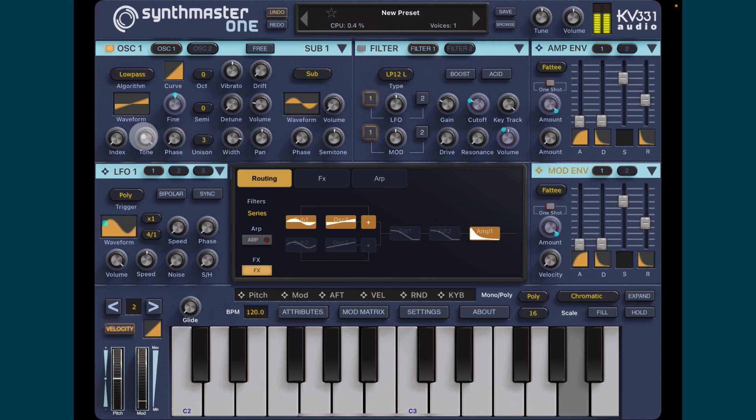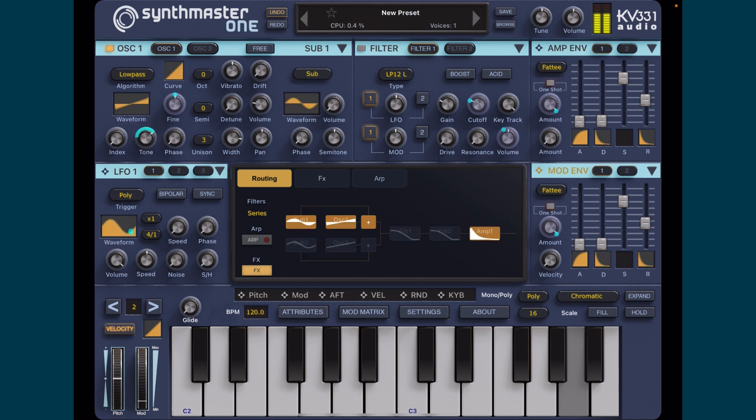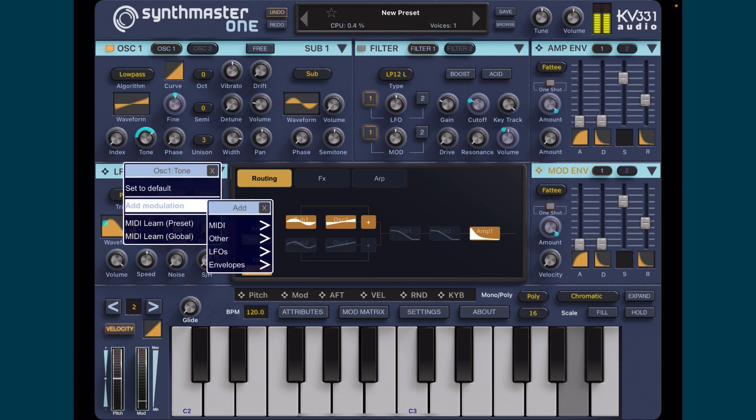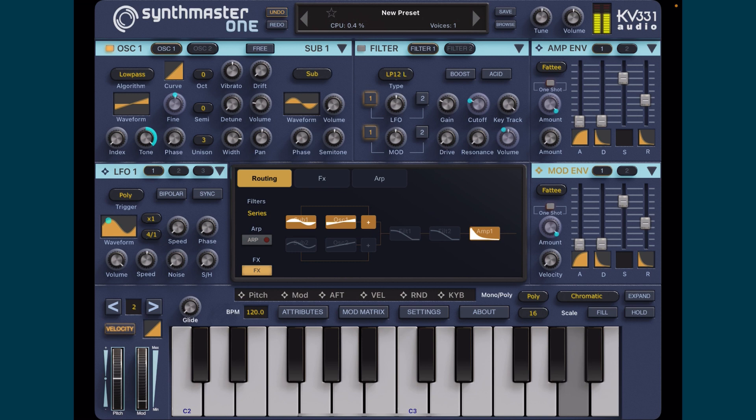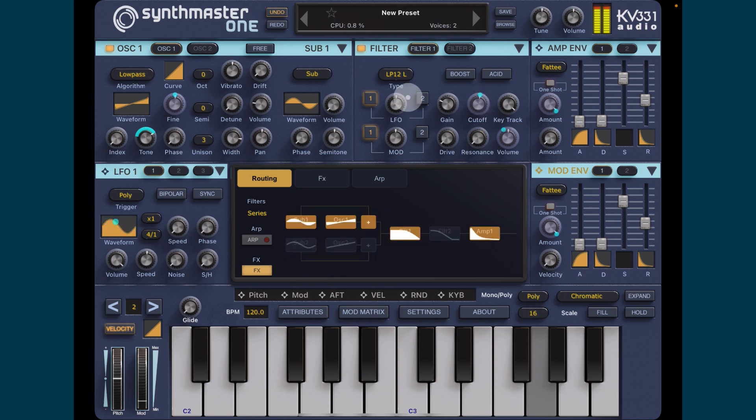Bring the tone down. Then we'll engage the filter and add some release.